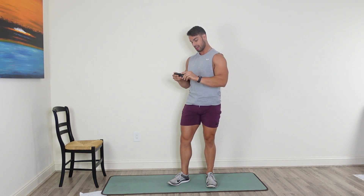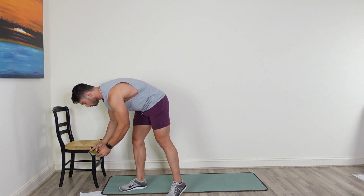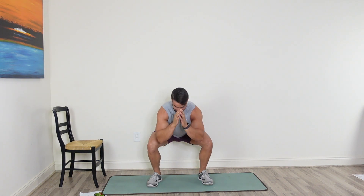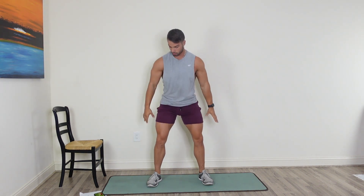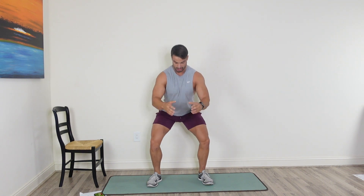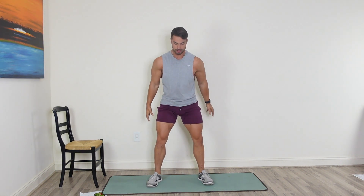40 seconds on — I've got our timer here. And here we go in 3, 2, 1. Just dropping it nice and low into that air squat, warming it up. Getting low, sitting as deep as you can into that imaginary chair, because we're going to be using the real chair pretty soon.